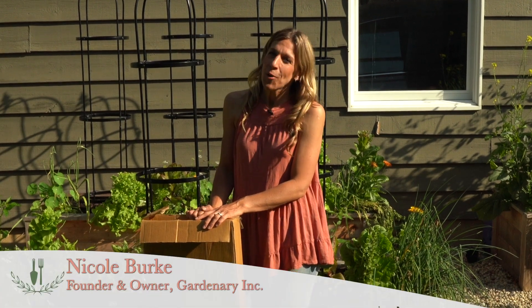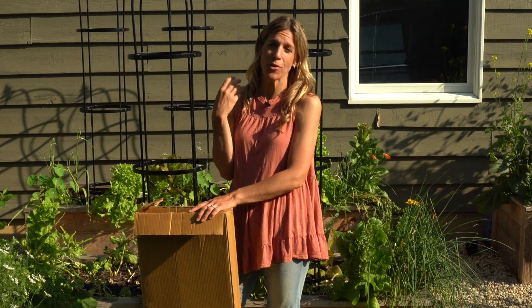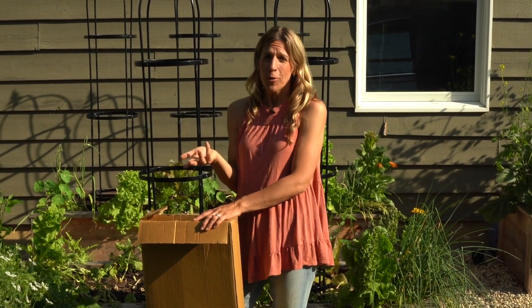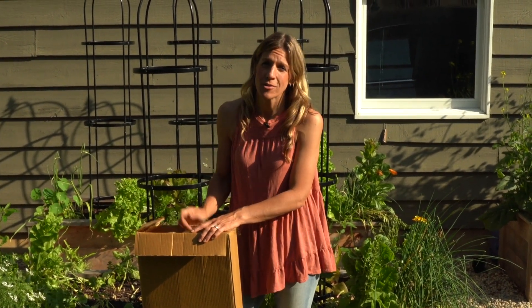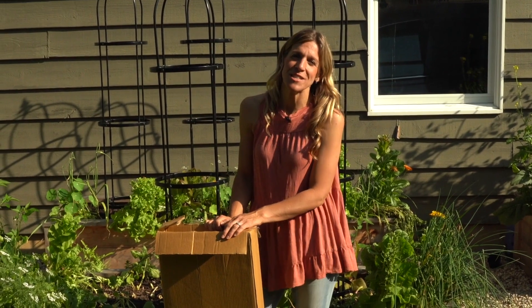Welcome to Gardenary. I am Nicole Burke and garden plus ordinary equals Gardenary. So whether you're a beginner gardener, a garden pro who's ready to become a garden coach, or somewhere in between, Gardenary is the place for you. So be sure to subscribe to our channel, hit the bell so you get notifications every time a new fun video drops, and stay tuned for more garden inspiration.